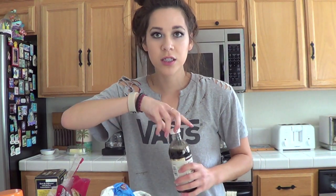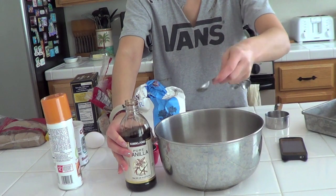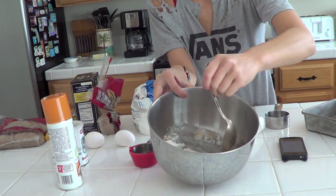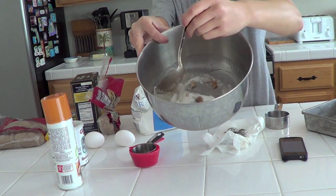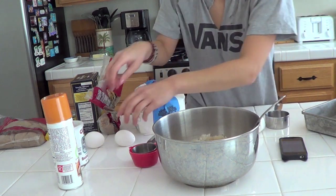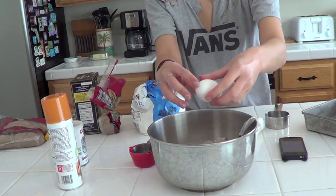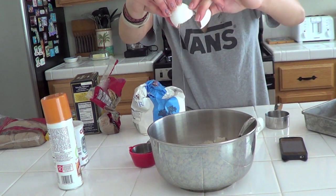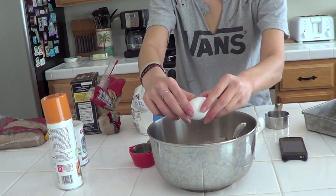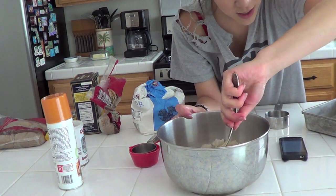One teaspoon — not to be confused with tablespoon. Then I mix that together using this spoon and it looks a little something like snow. This calls for two eggs and I have two eggs over here. I always use cold eggs. There's one and here's two — oops, that got everywhere! We're going to mix this in.